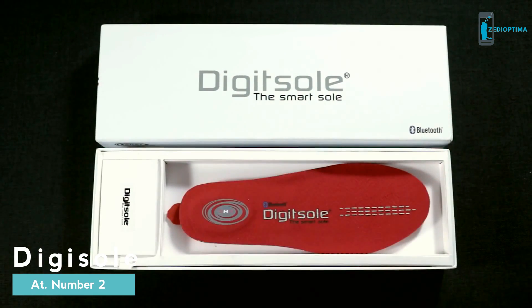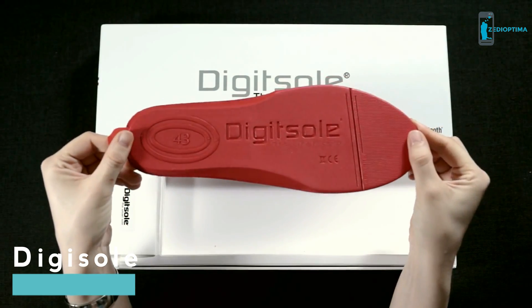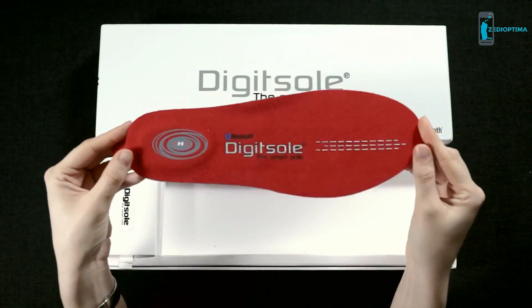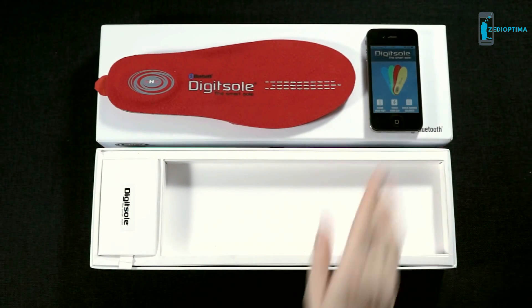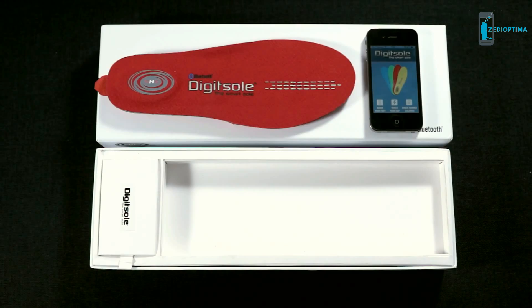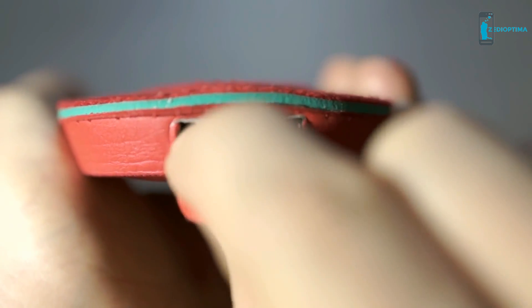DigiSole is the first connected interactive heated insole which can be controlled with your smartphone. Equipped with a Bluetooth connection and a dedicated application, warming your feet and tracking your day is as easy as a simple click. The DigiSole is very easy to use — just turn it on, put it in your shoe, and launch the DigiSole application.